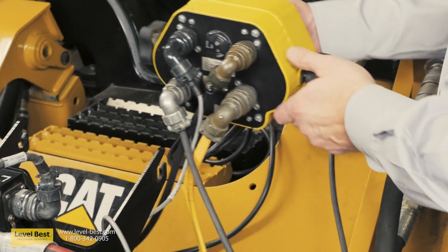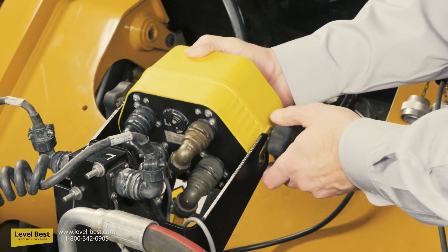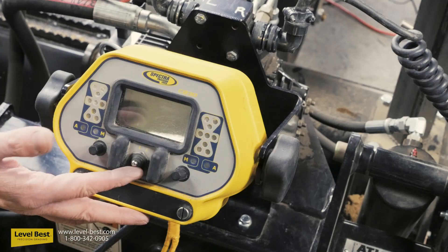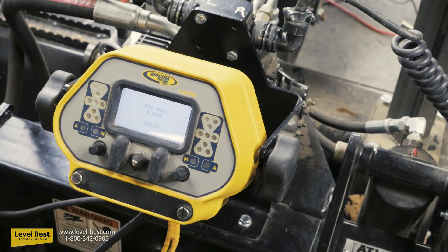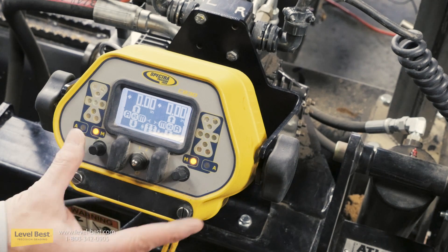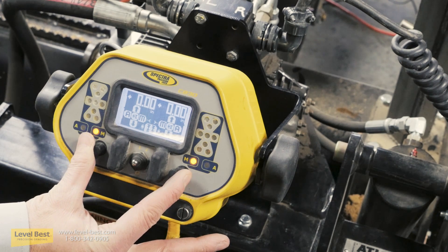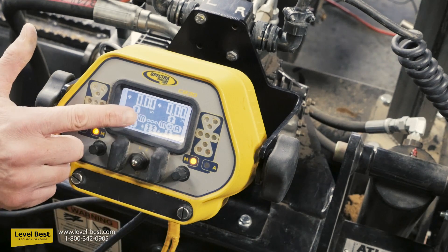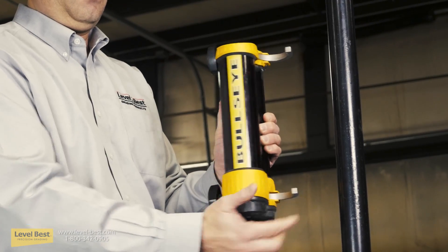Step two involves installing the laser control panel onto the mounting bracket. Once installed, turn the unit on and enter the proper settings for the job. You can operate each side independently or link them together.